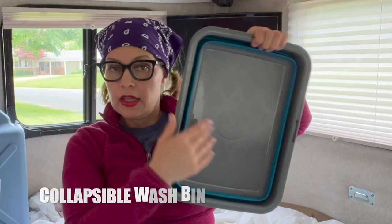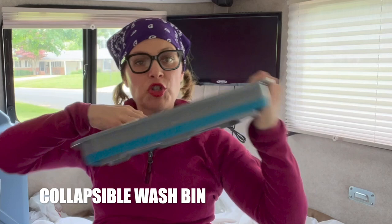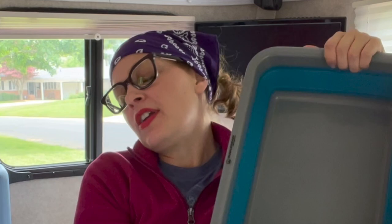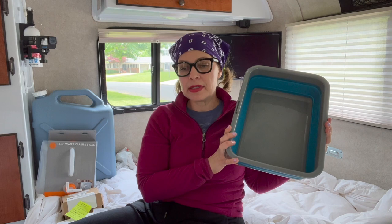This is a collapsible wash bin — it collapses down really tight and small. You might ask yourself you have a sink, so why do you need this? A lot of times we do dishes outside because the sink is small or somebody's sleeping. We had it from camping days anyway and it's very delightful to have.